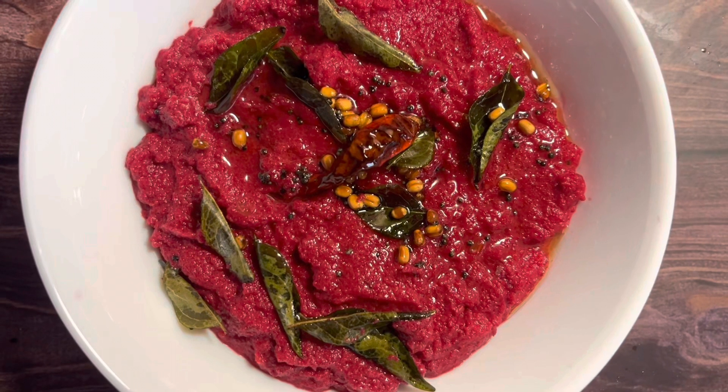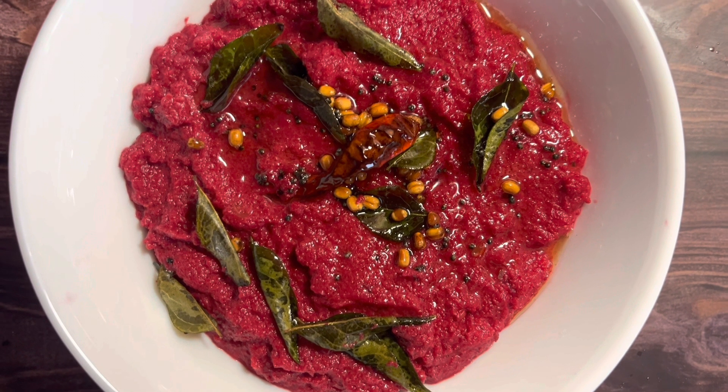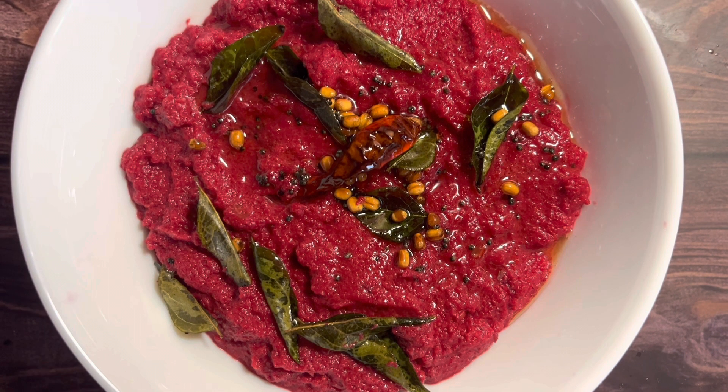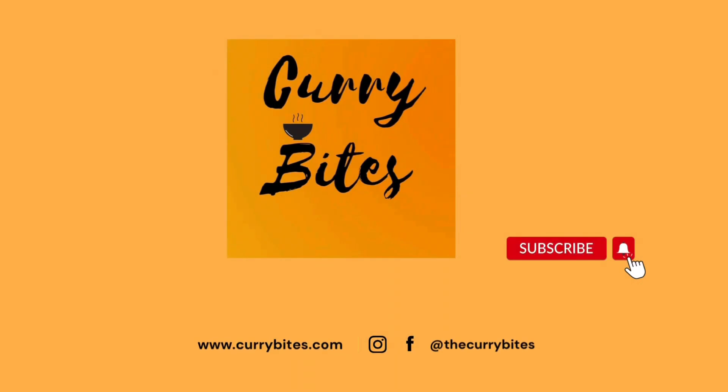This bright red Andhra-style beetroot chutney, or beetroot pachadi, is a good alternative for your regular breakfast chutneys and is perfect for idlis and dosas. Welcome to my channel Curry Bites — let's get started.